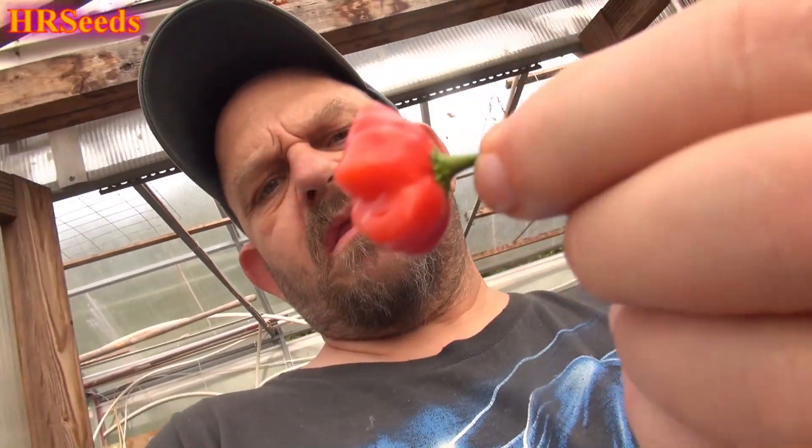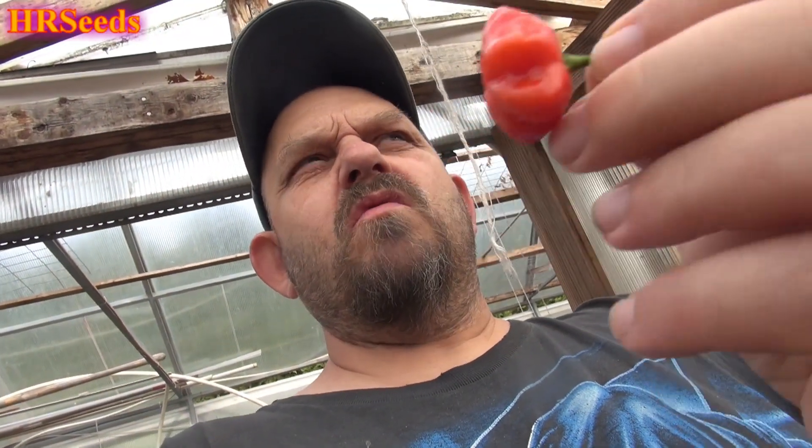This is it — that is the Brazilian Red Starfish. What do I know about it? I know it's from Brazil, I know it's a baccatum, and I don't know really that much more about it. I know there's orange, I know there's red, and I think there's actually a cream version — a white or bone color. I could be wrong about that, but anyway, without any further ado, let's give it a go.